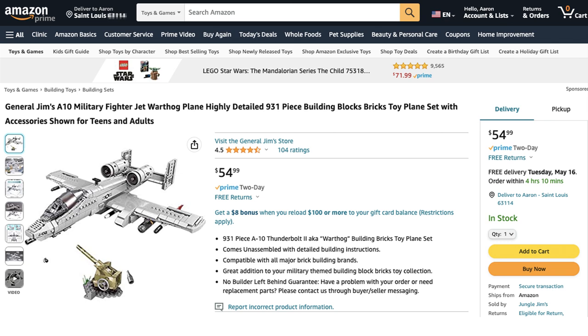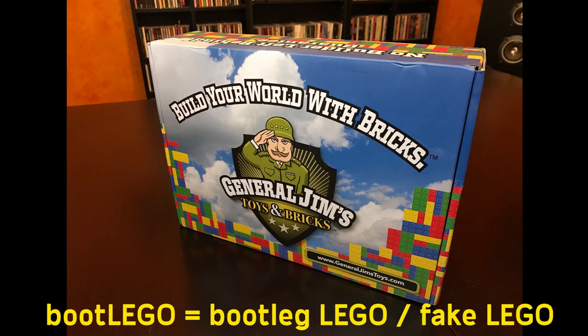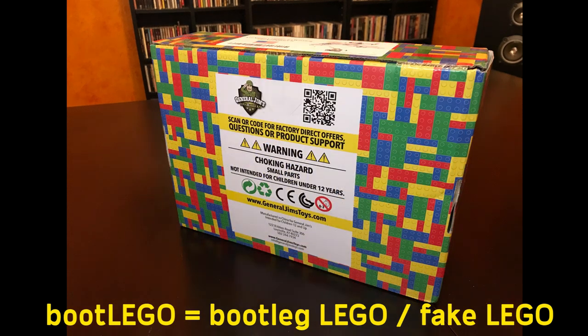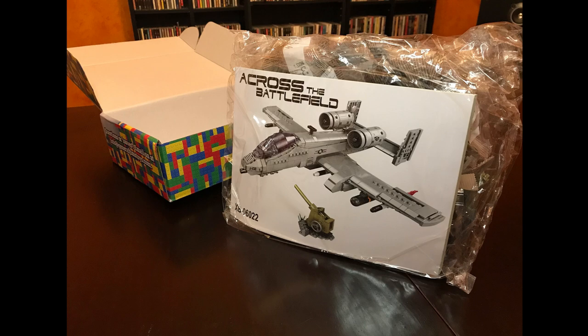So, I love the real-life A-10. I found this version on Amazon for $54.99 and said yes please — I'd like a LEGO version of this plane very much. So I bought it from General Jim; he sells military sets and stuff like that. But keep in mind, these are boot LEGO, or bootleg LEGO, fake LEGO pieces. Not real stuff. It says on the box, no figures included.